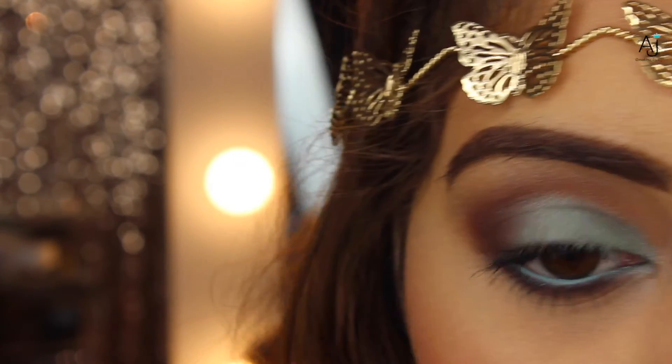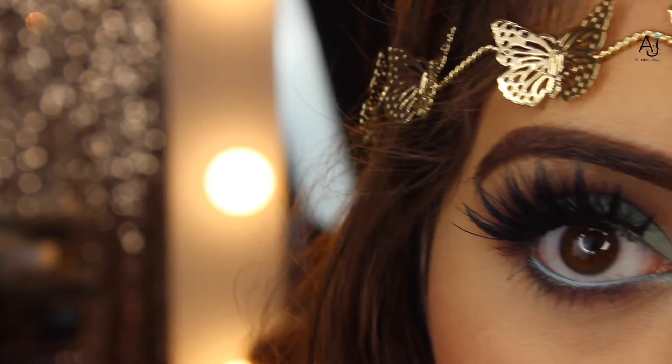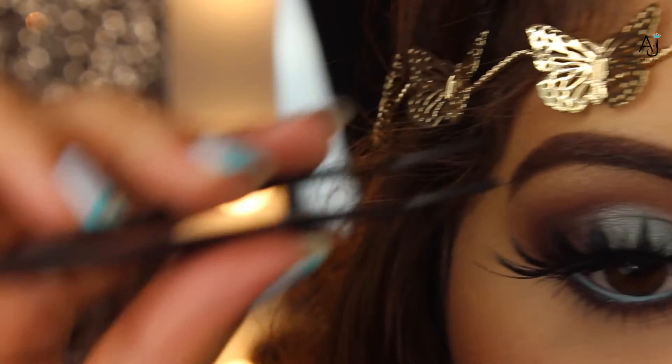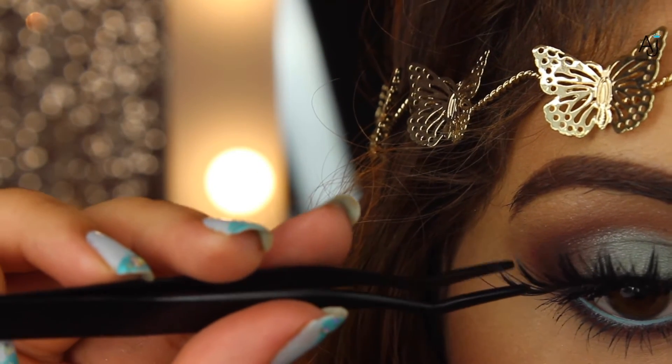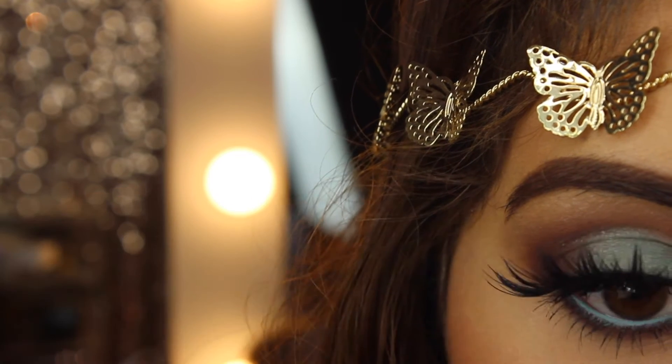To keep this look as simple as possible, I didn't add a winged liner and just applied mascara. Now I'm putting on my Huda Beauty lashes in Scarlet. I actually don't know why I wear these lashes — on camera they look okay but in real life they're just so big, false, and uncomfortable.